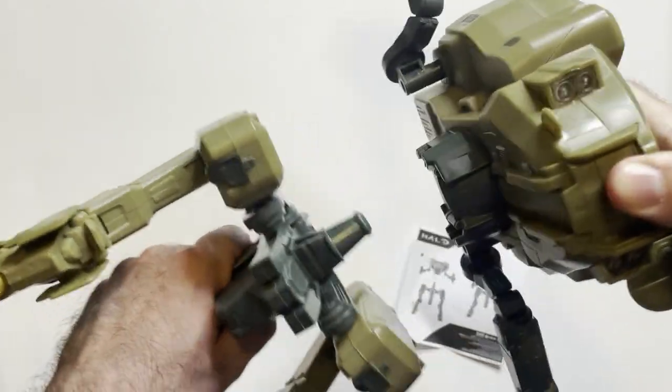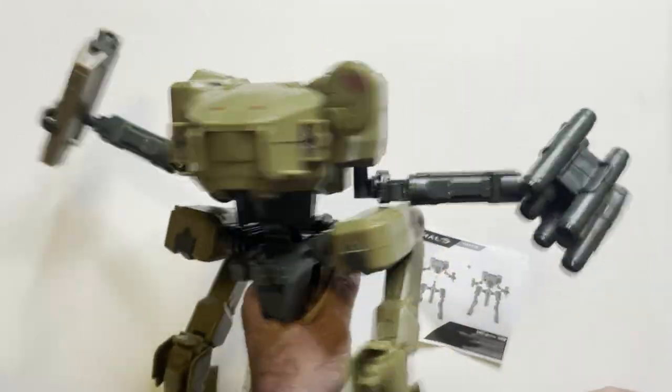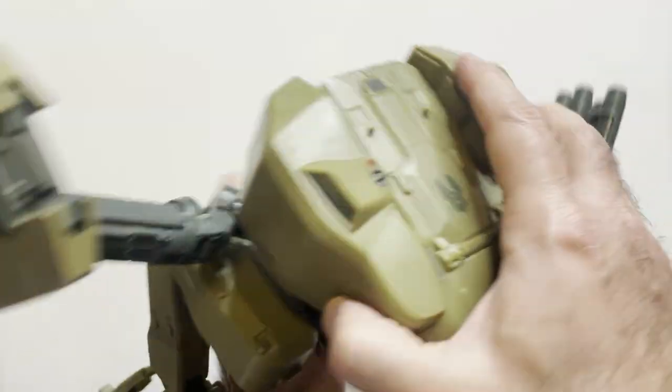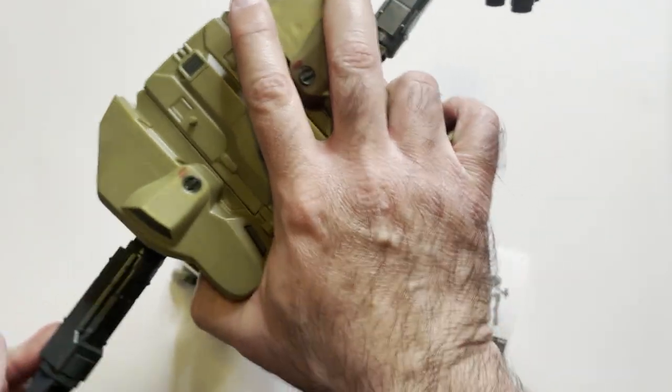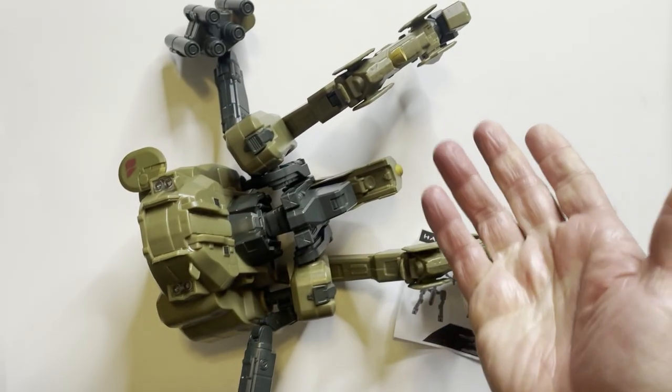I'm not a Halo fan anyway. Pop the thing on like that — there's your Mantis. You would think this thing would just stand up pretty easily... stand up. Okay, gotta stand up. Yeah, I don't care about this.